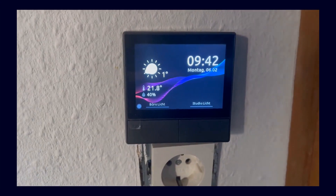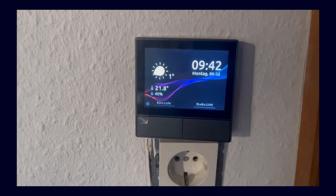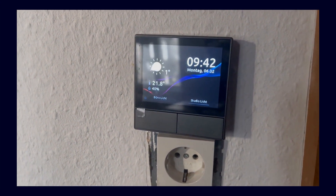Hey everyone and welcome to this new video. In this video I want to show you what I believe is the best Home Assistant panel I have found so far. More after the intro, enjoy!